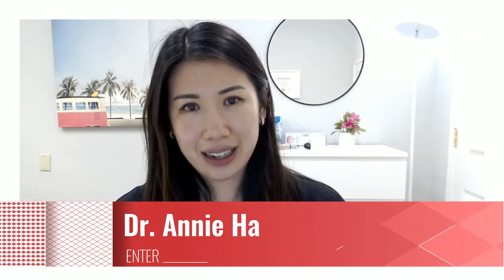This is Dr. Annie Ha, and thank you for watching our video. Bye-bye.